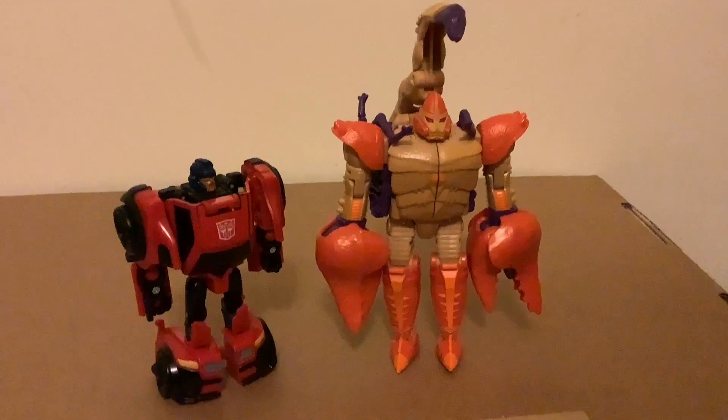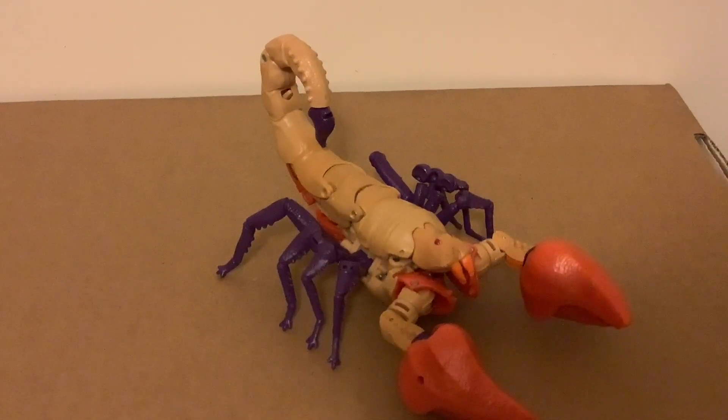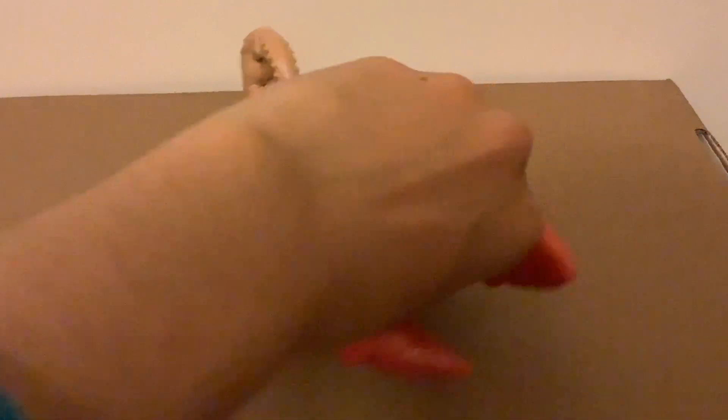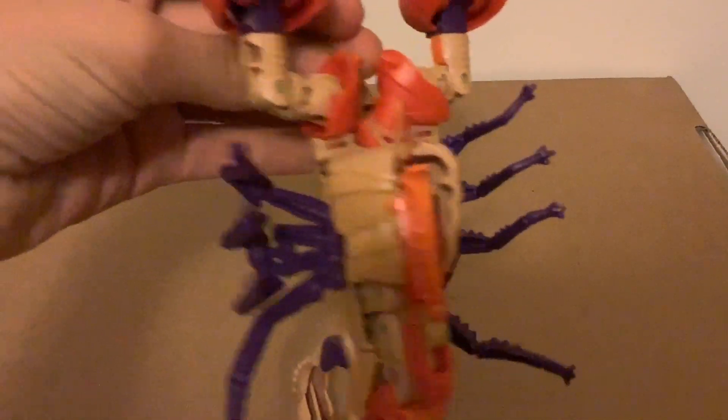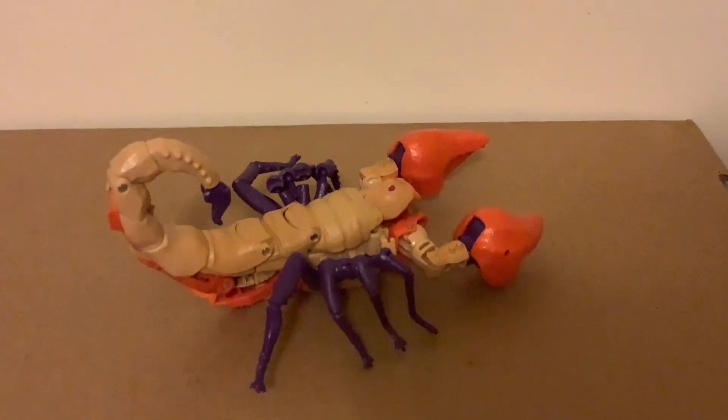Now let's get to scorpion mode. Here we have the scorpion mode, and I'll say — besides the bug legs and the ever-present kibble basically holding this thing up — everything else is fine. From the top view it looks fine, but once you come to the side, it falls apart a bit.